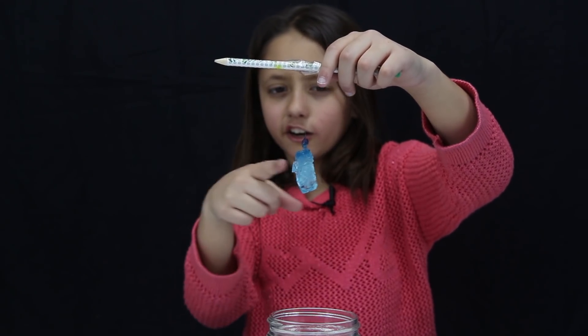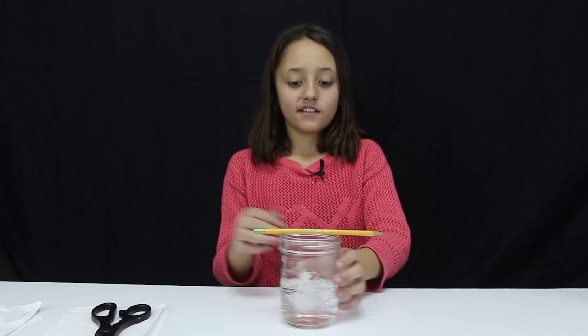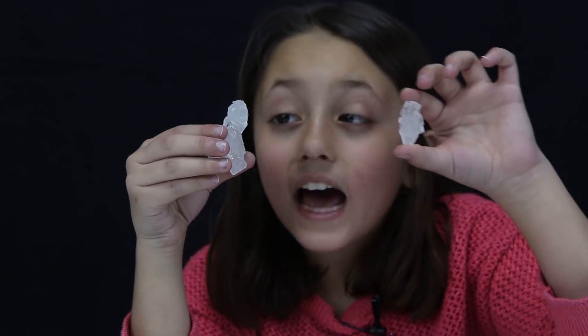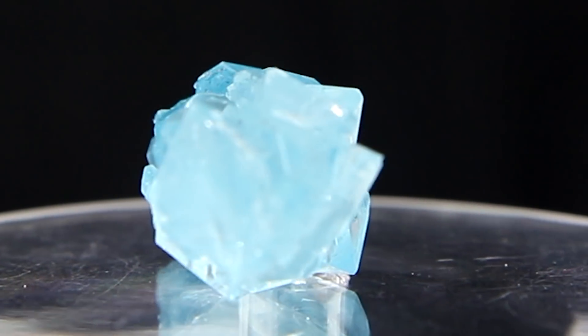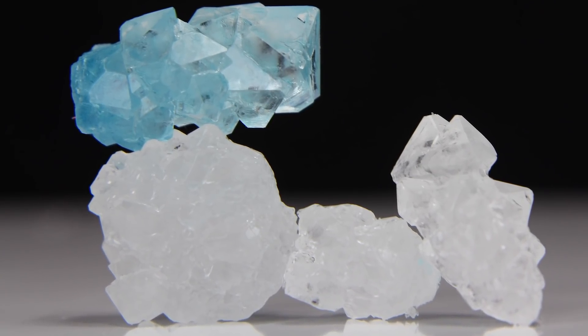Now let's do the blue mix — whoa, yeah! You can see right here the top got a little darker, but you can tell the difference. You might want to use scissors to clean up any extra strings. Now let's try our third cup — look how big it is, whoa! The way we got this one so big is we tied lots of crystals to it. Look at the size difference!